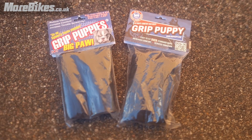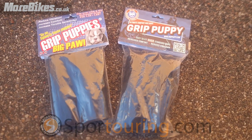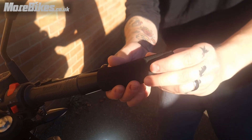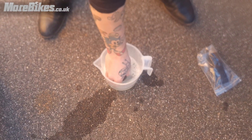We're here today to look at the grip puppies, courtesy of Sport Touring. The grips go straight on as shown, but we needed a little extra push, so we're going to use some simple soapy water. You only need a little bit as per the instructions, and it should go straight on.